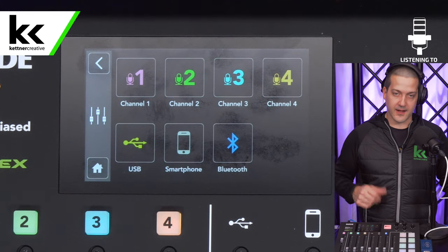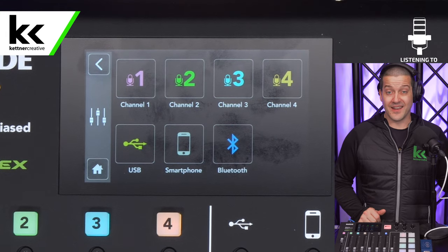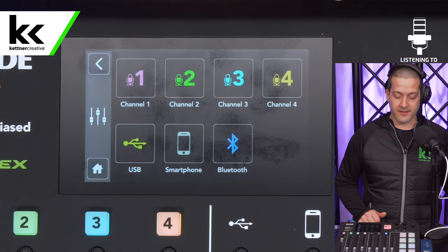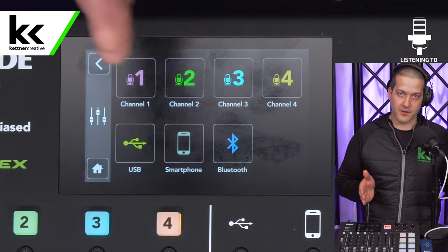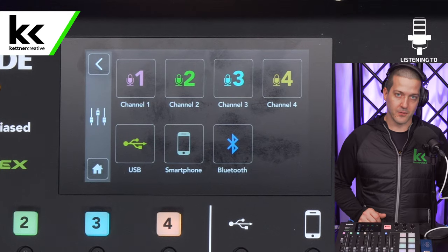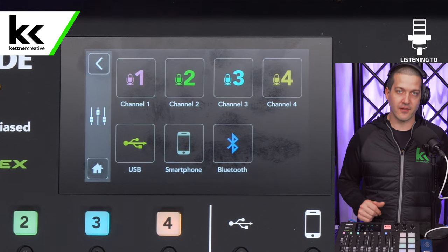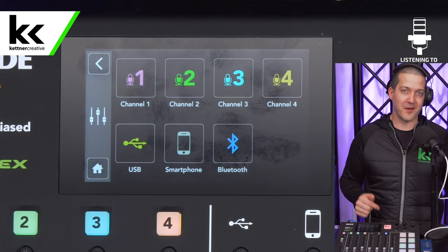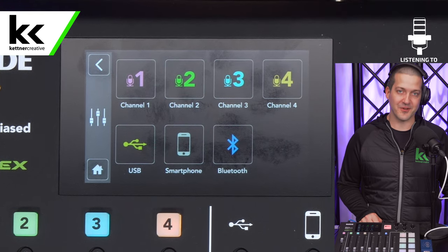And that's really all there is to setting up the Rode PodMic with the Rodecaster Pro. You would go through and do the same steps for all your other channels. It's important that you do not copy-paste settings from guest to guest — everybody needs about a 30-second sound check to find the right settings for them. But you can use the general rules in this video as a starting point. Again, if you are price shopping, we have links to help you find the best price from a variety of online retailers. If you have any questions, leave a comment below, and if you want to see more videos like this, please like and subscribe. Thank you for watching.